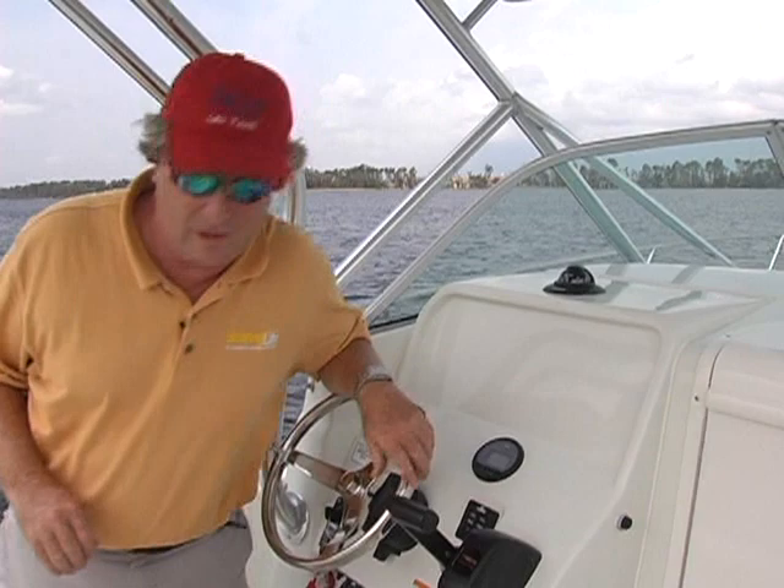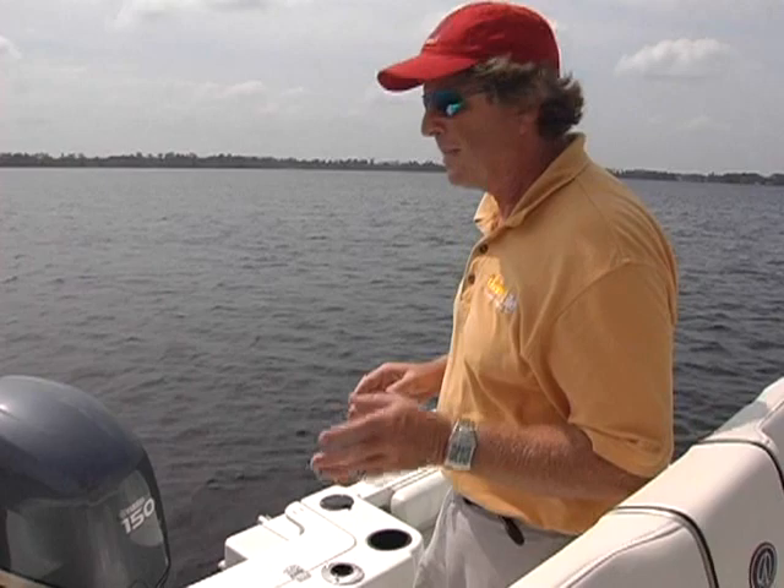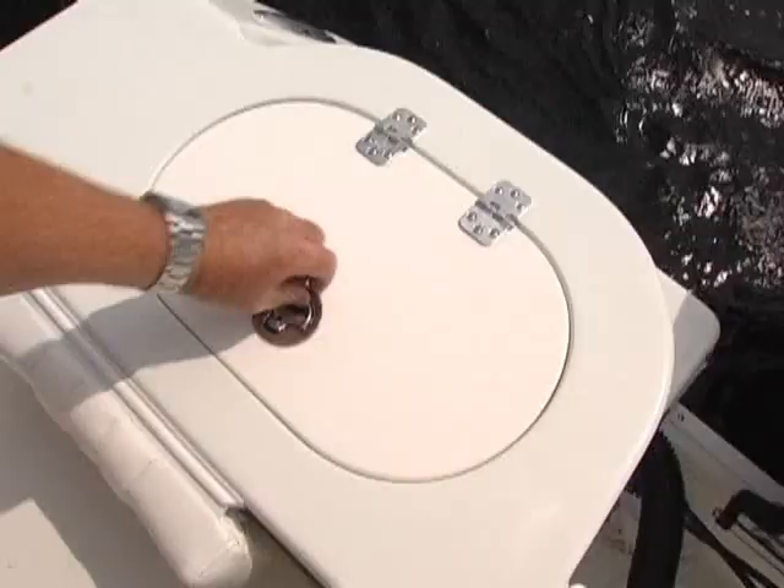Step back and let me show you some of the fishing features. We found 17 rod holders on board. There's two in each gunnel, three on the transom, four rocket launchers on the hard top, and underneath the gunnels, three on the port side, three on the starboard side — rod hangers for storage.